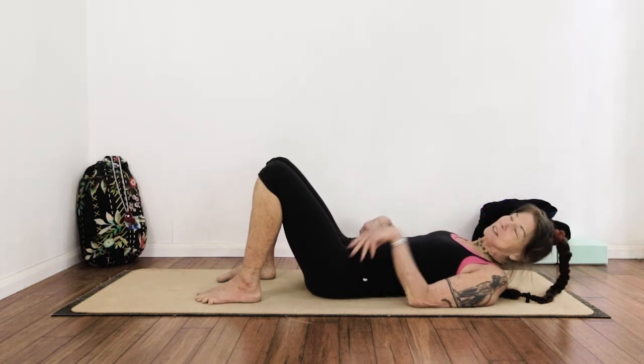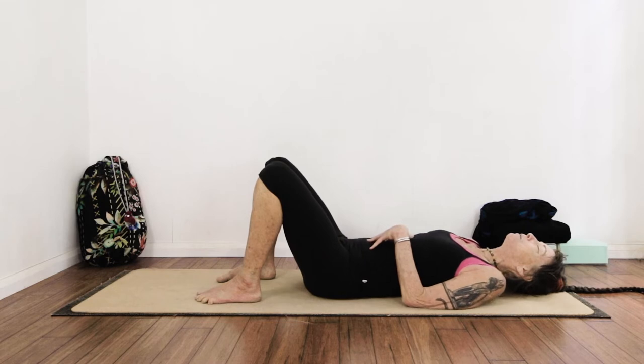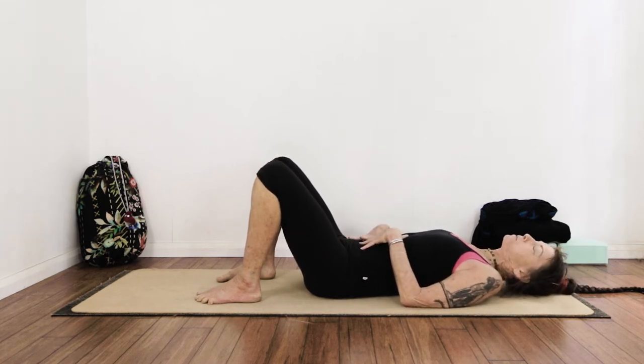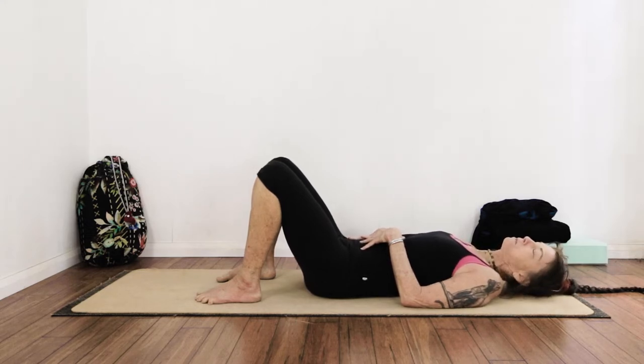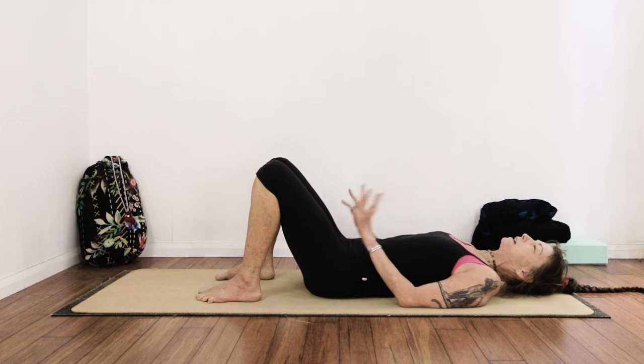I've got an old 15-year-old weightlifting injury on my back that has decompressed part of the lower spine, and from time to time it presses on the sciatic nerve. This can be very painful, so we're going to start flat on the back.